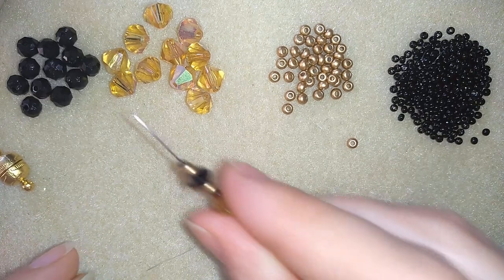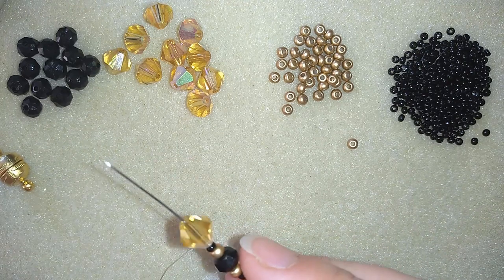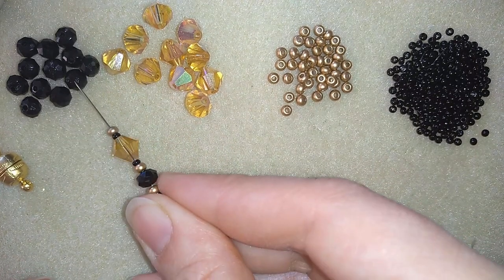Then a bicone, then a seed bead and an 11-0, and here a rondelle.